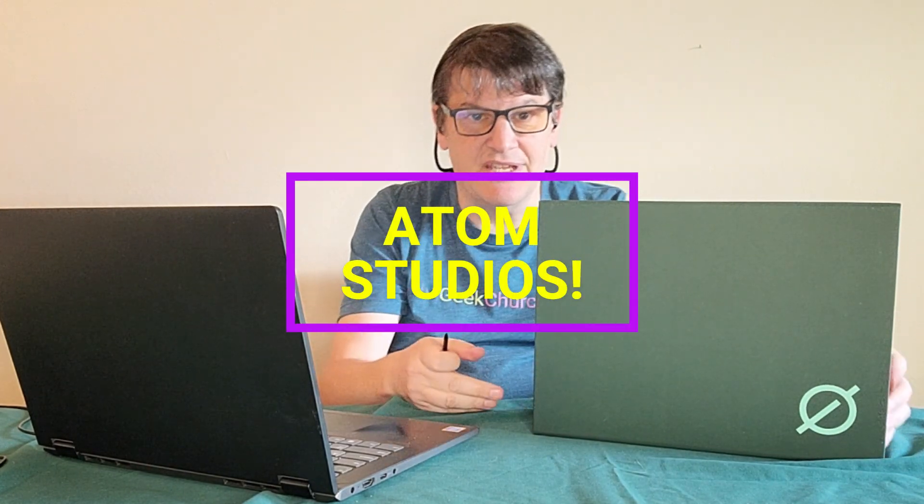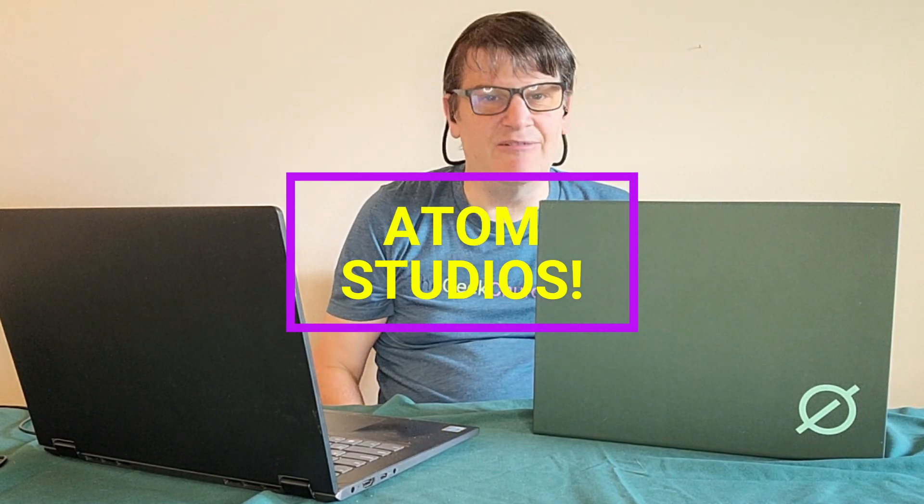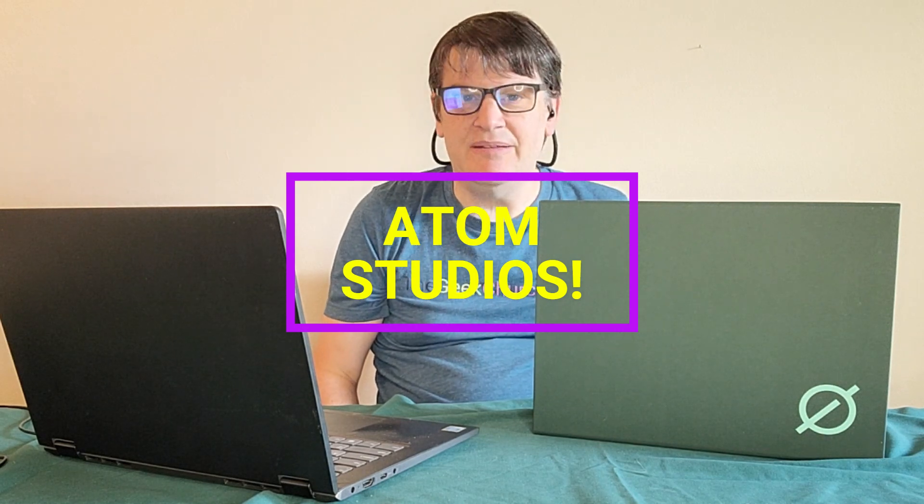Hey everybody, Mark from The Geek Church, and today I've got a product here from Atom Studios. I don't believe we've ever reviewed a product from this company before, so sit back and relax and enjoy the unboxing.